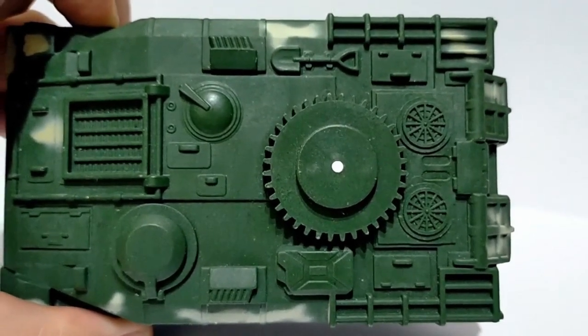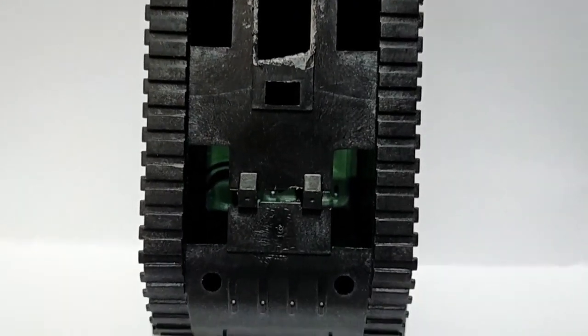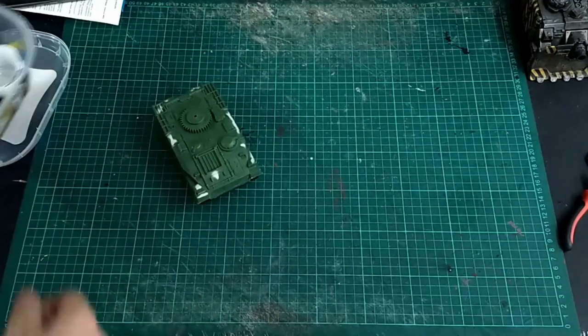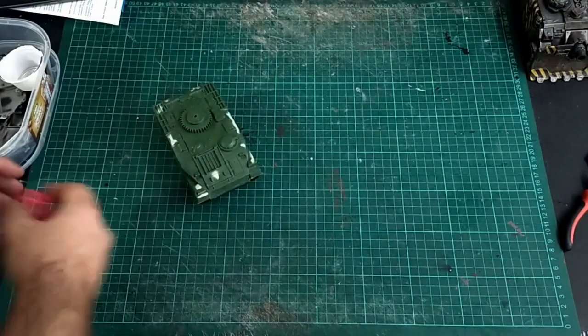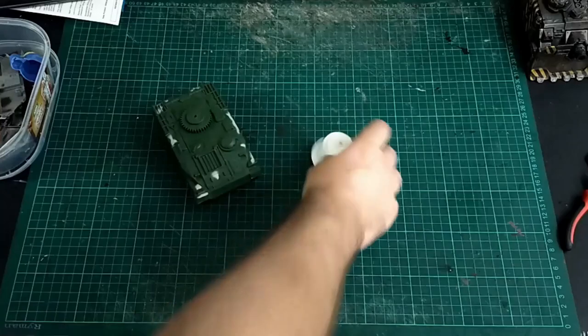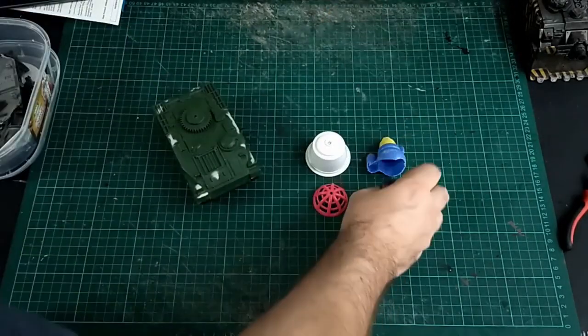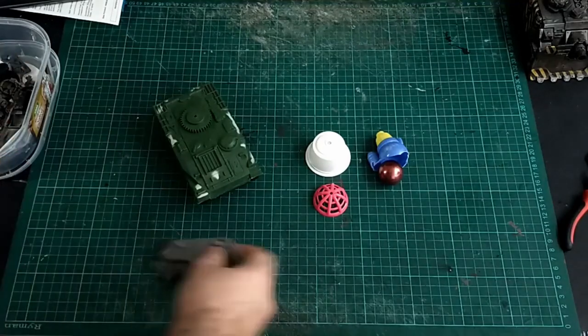Now this being a Predator build, it's going to be a full fat Predator - it's going to have the turret, the side sponsons with the lascannons, the full shebang. So let's jump straight into this. Being a trash build, I'm using lots of materials that ordinarily would be thrown away.